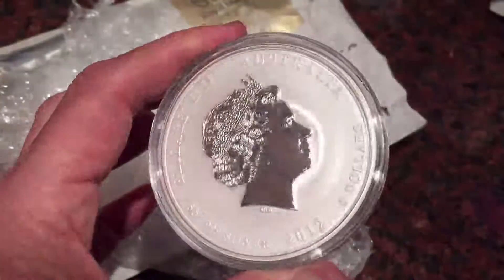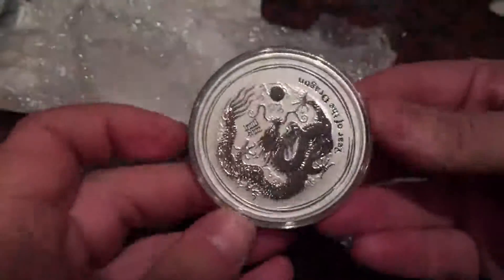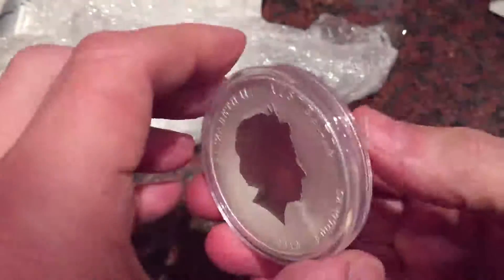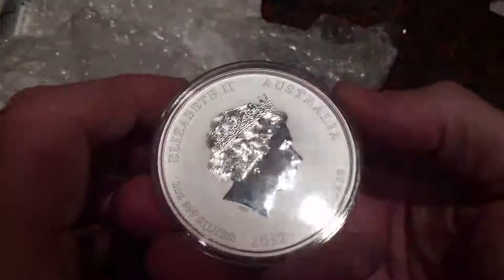So I've decided to build up every size of dragon, at least the ones that are fairly affordable. Today's delivery from the great guys at Chards, up in the north of England — they've supplied me with the 5oz, the 2oz, and the 10oz.